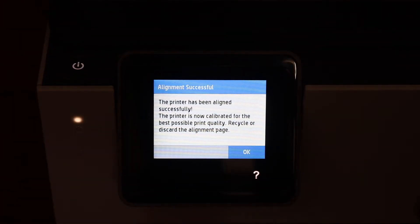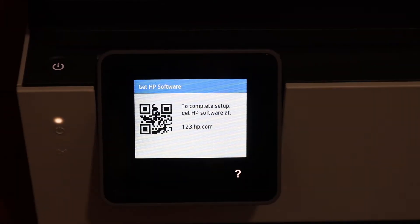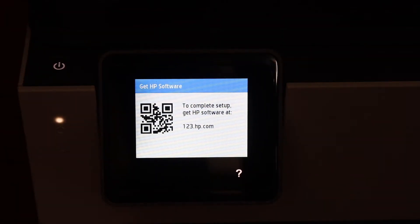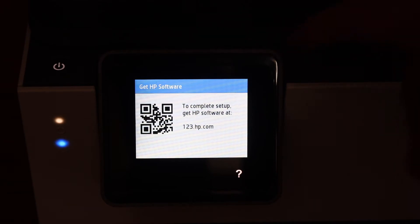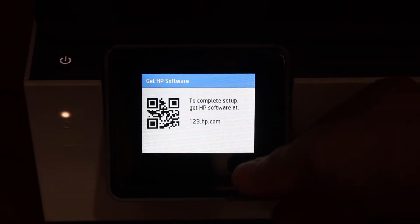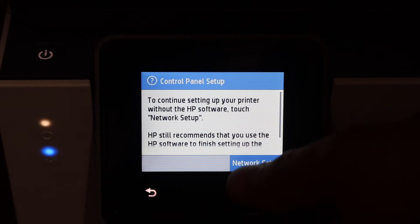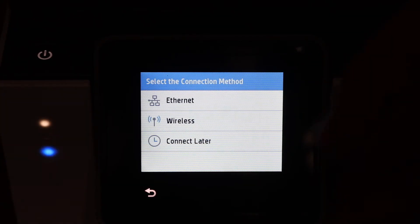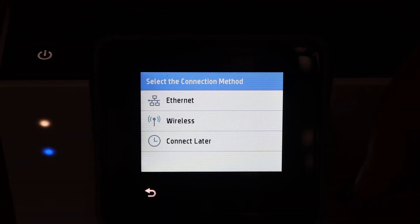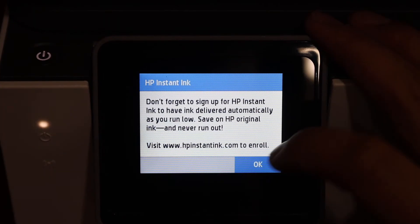Alignment is successful — click OK to continue. On the next screen you will see an option to get the HP software for setup; you can do that or simply skip it. For network setup, click on Network Setup. You can do the wireless setup now or click Connect Later, then click OK.